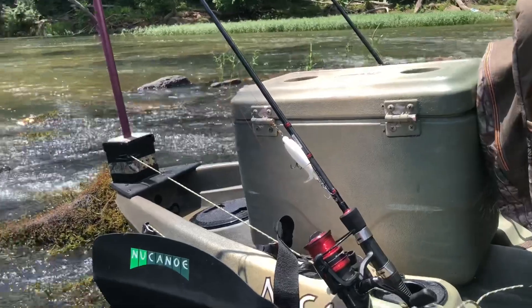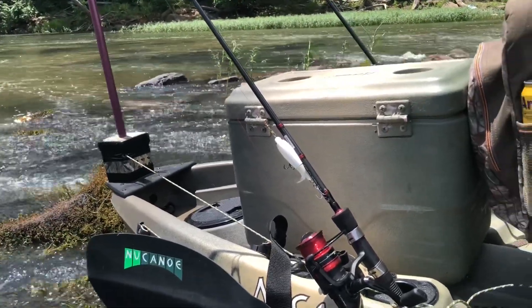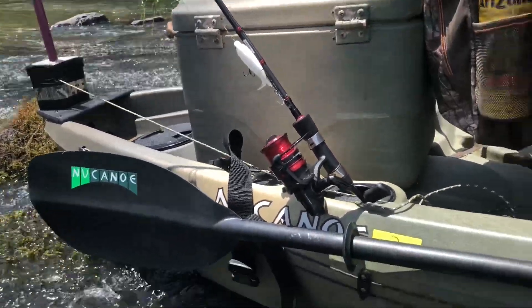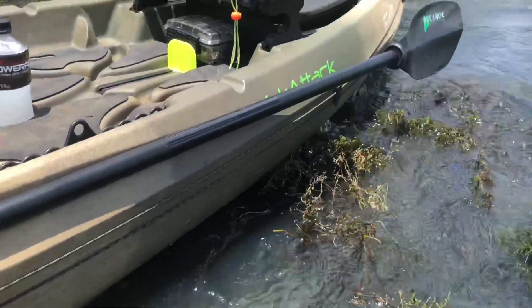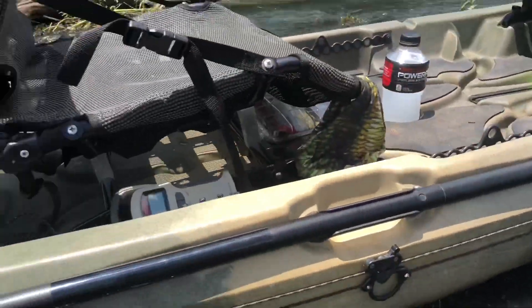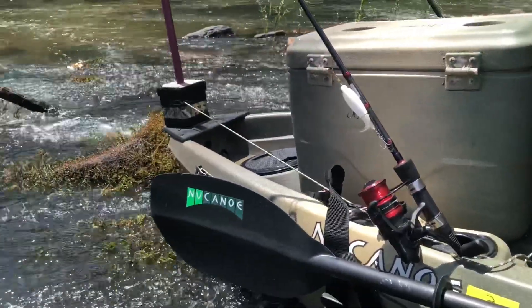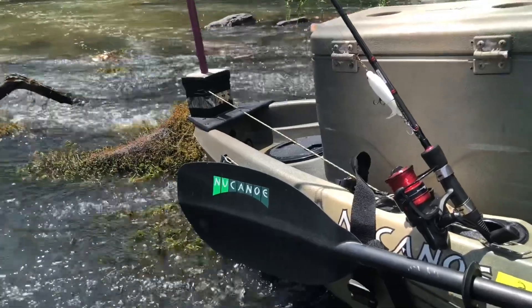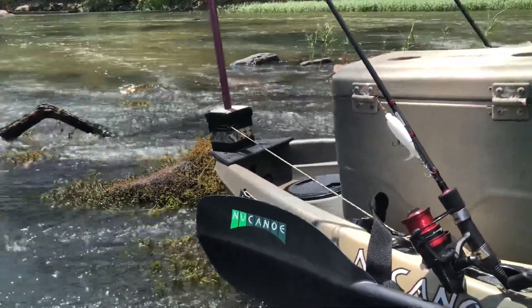Back here you can see that power pole — that thing in the back is my own creation. I did put a Yak Attack anchor trolley on. The only time I really use that is for anchoring up in front out here on the river, or if I go to a lake. I can use that to anchor down anywhere deeper than what this little manual power pole does.